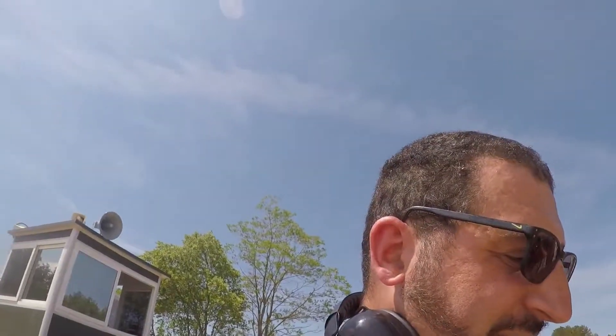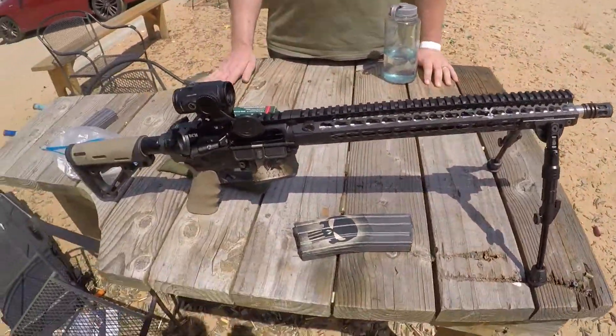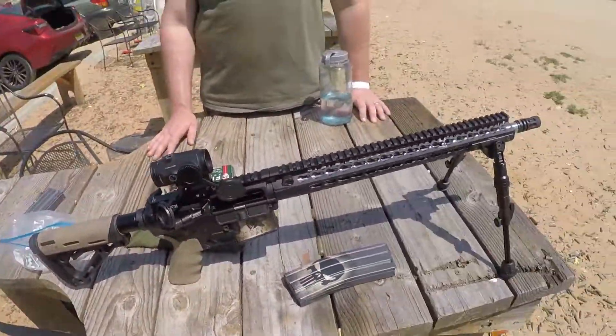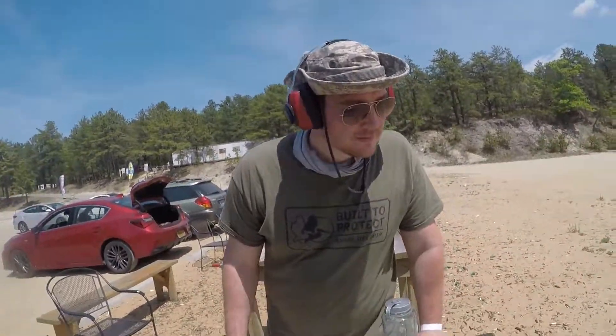Keep making ARs, BCM — you're doing a fantastic job. Very smooth, didn't have any jams. Just a double-feed from my magazine, but other than that, great experience. Awesome. Go BCM, right Billy? What do you think about the BCM, Billy? It's great. Thanks for watching guys, like and subscribe. Peace out.